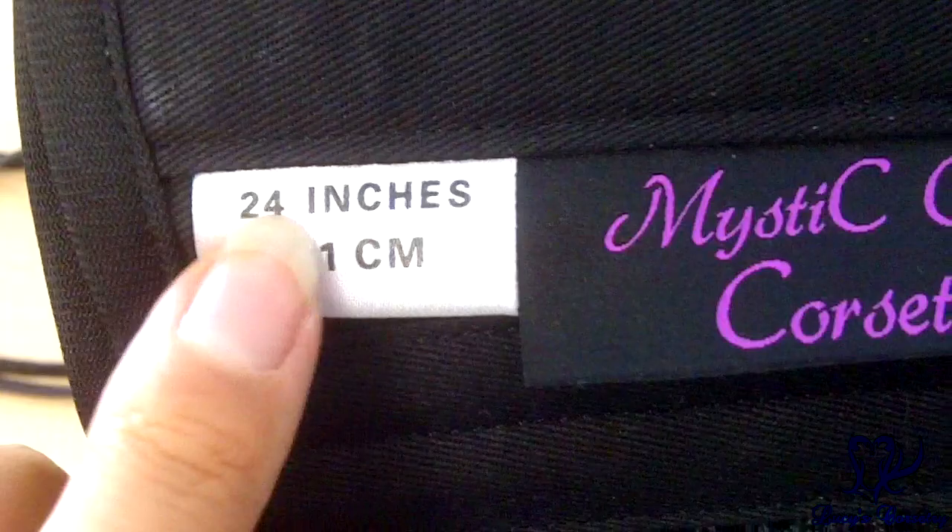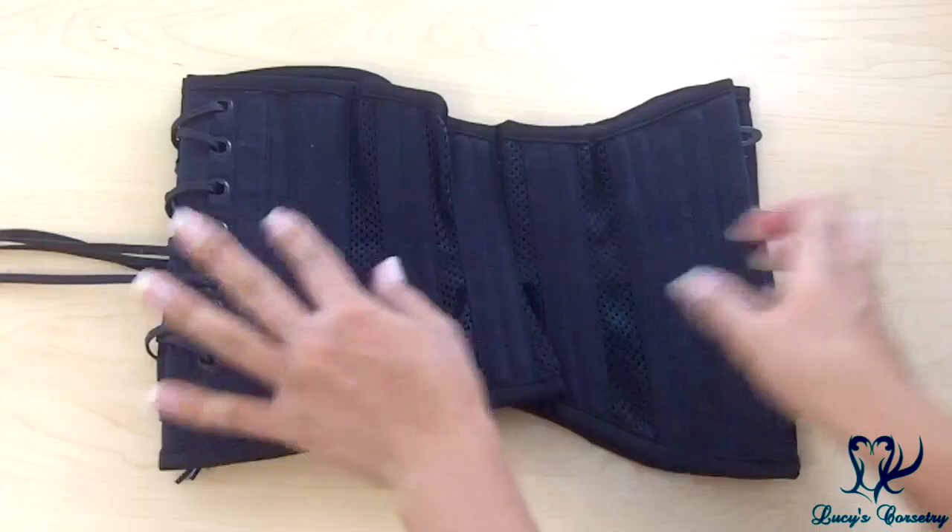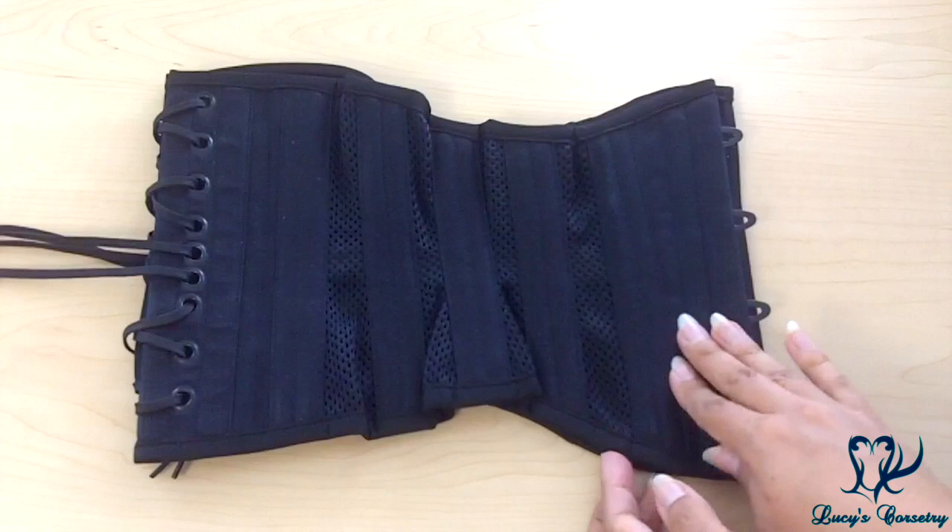This is the Mystic City label, and here is the size in inches and centimeters. There's no label showing the country of manufacture or cleaning instructions. Turning the corset on its side, it has a six-panel pattern — 12 panels total. Panels one and six are the black cotton twill solid panels, and panels two, three, four, and five are made with the mesh.